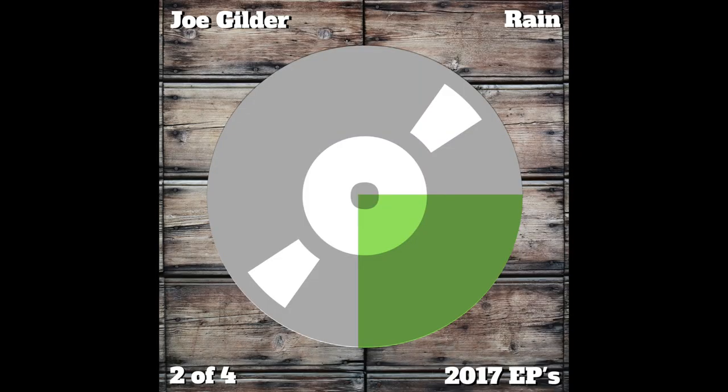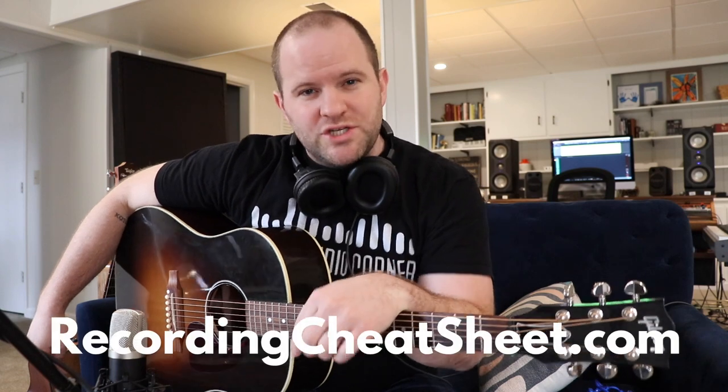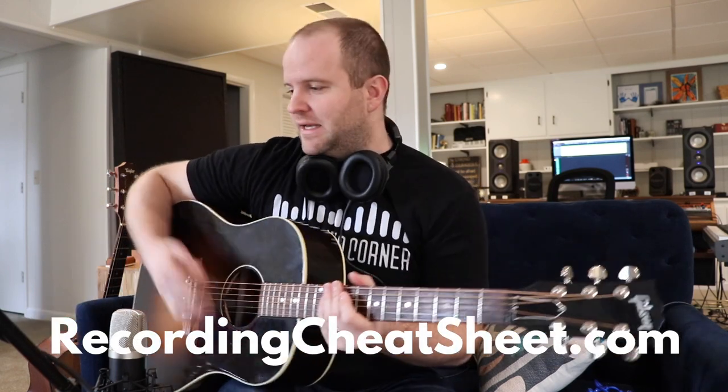Three things. One, if you have a question, leave a comment below — I'll be sure to answer it. Two, if you want to hear more of my acoustic guitar recordings, go check out an EP I released called Rain. It's available for free wherever you like to stream music — it's an all-acoustic EP, all acoustic guitars done here in my studio. Thing number three, if you're into recording tips like this and you want to dive in deeper, I've put together a cheat sheet for you. You can get that at recordingcheatsheet.com, absolutely free. Go check it out.